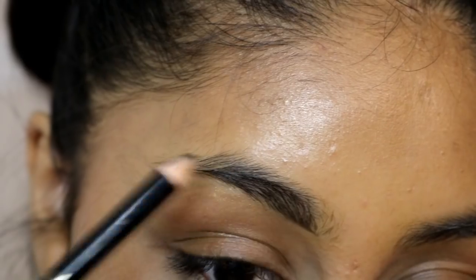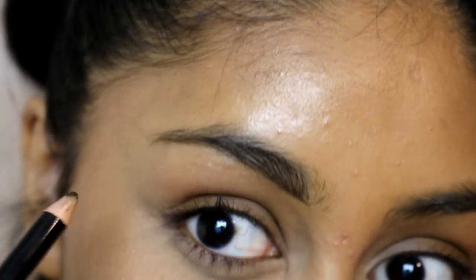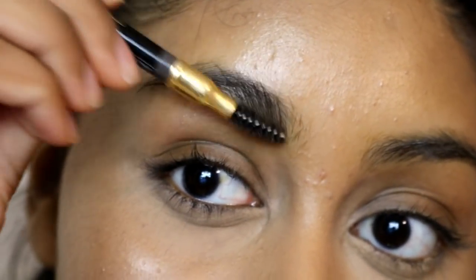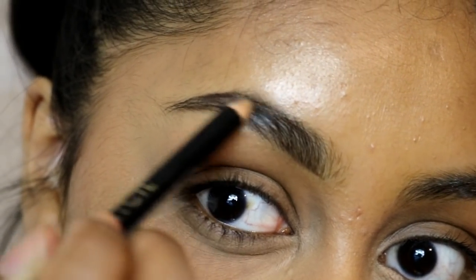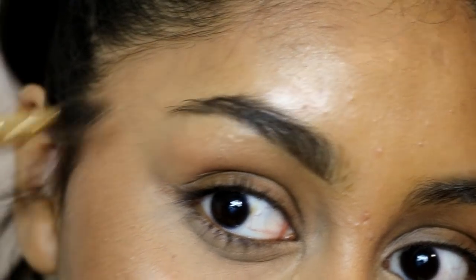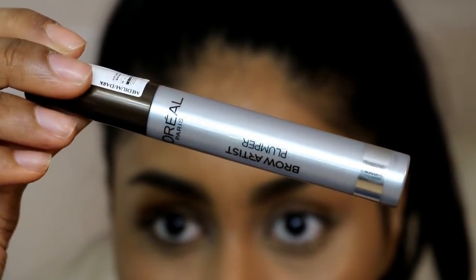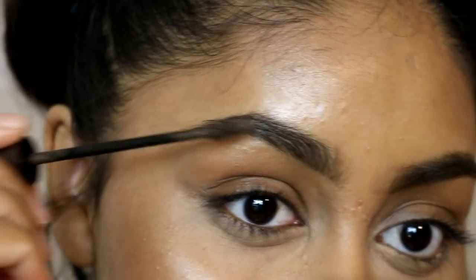Then onto my brows — I'm using the Primark brow pencil, which I believe is the darkest shade. There's no shade name on it, but I do have a Primark makeup product video if you want to check that out, linked in the info box. I'm just quickly filling my brows, and then for brow gel I'm using the L'Oreal Brow Artist Plumper in Medium to Dark, just to set my brow hairs in place so they don't budge throughout the day.